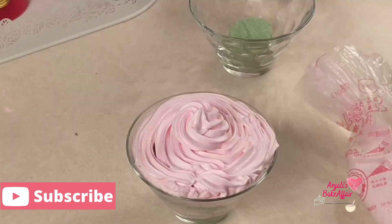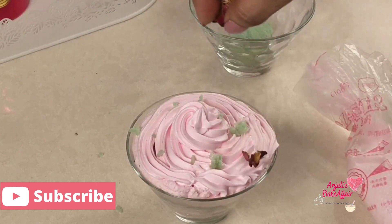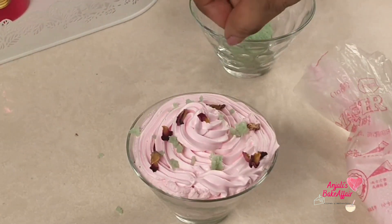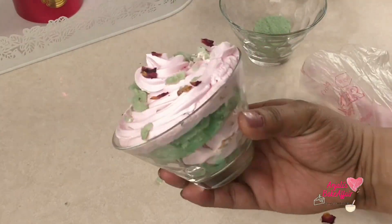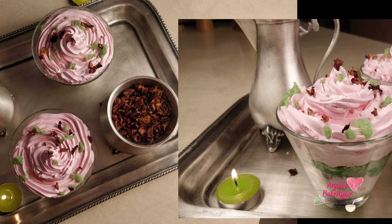Now garnish it with some little crumbled sponge and a few edible dried rose petals, and your beautiful decadent paan and gulkand layered dessert is ready. I was able to get a good five generous individual servings out of this recipe. Please do make this recipe and let me know how it turned out for you. Till next time, bye bye and enjoy!